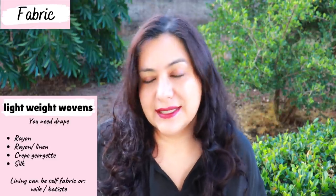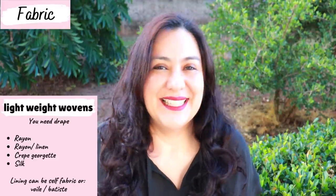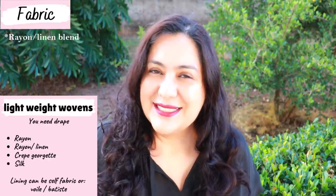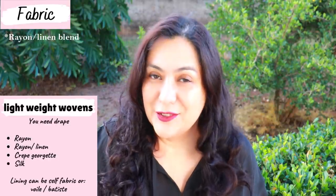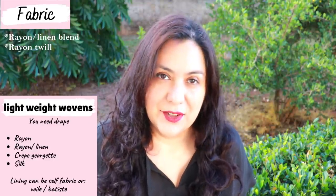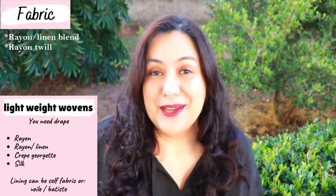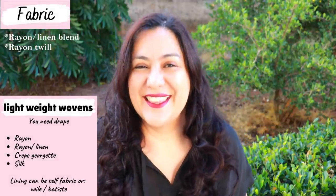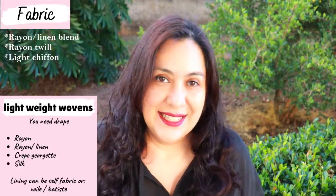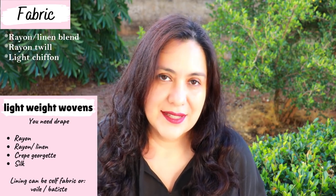I've made three versions in different fabrics. My tester version is a solid color in a rayon linen blend — 86% rayon, 14% linen. The second one is in a rayon twill, 100% rayon; I'd say it's light to medium weight, so that's my winter version. The third one is in a lightweight chiffon — totally transparent, very very light — and I did make modifications to the construction for that one.